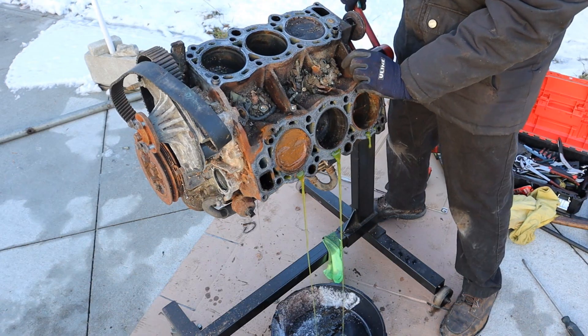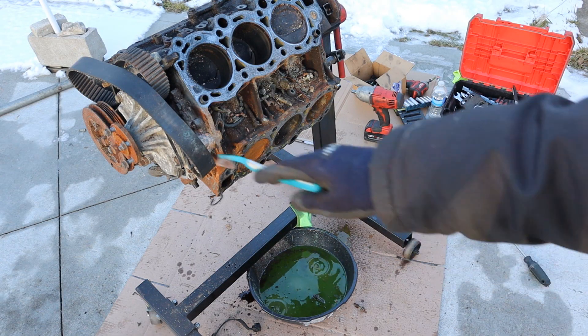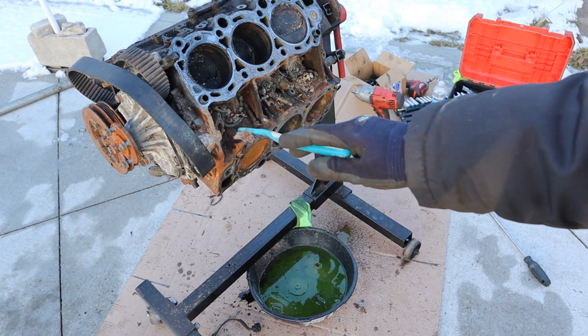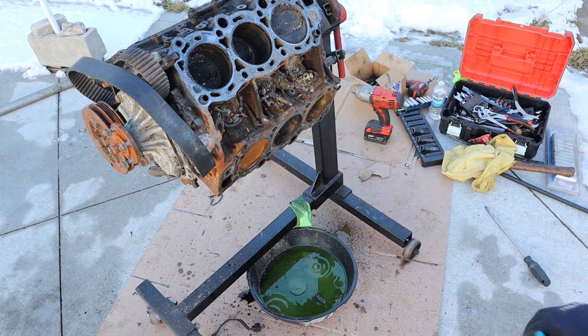Now that I've stripped it, I'm going to flip it. You see that green coolant - that's actually part of the problem. Some of the crust found in the water pump is actually pink, and Toyota coolant is supposed to be pink. So someone's definitely not put the right coolant in here and mixed green coolant with pink coolant.